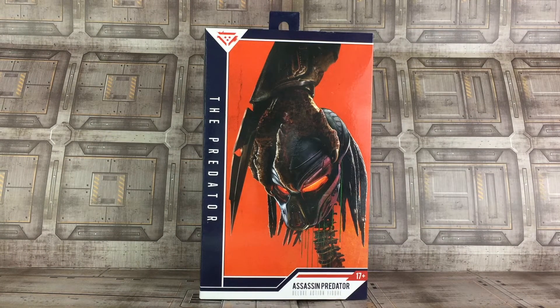Hey everyone, I am Anthony Scott of ToyHypeUSA.com. Today I am reviewing the Assassin Predator deluxe figure from NECA Toys.